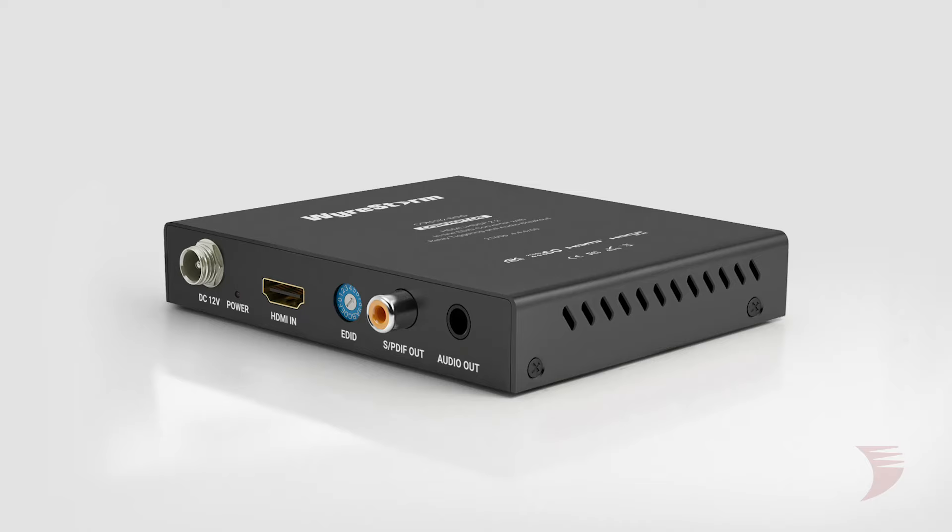Hi, I'm Jessica from WireStorm with the new inline EDID management device, the CONH2 EDID.